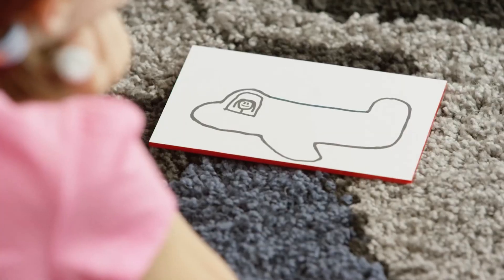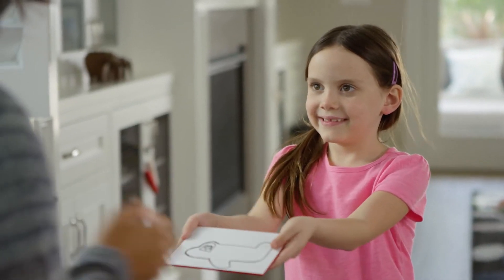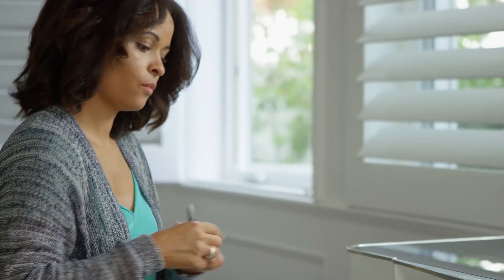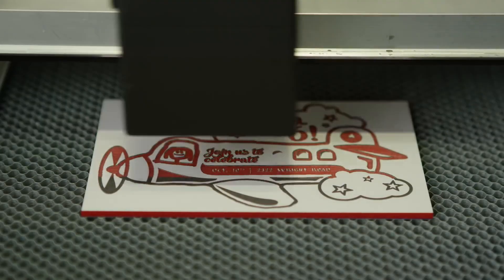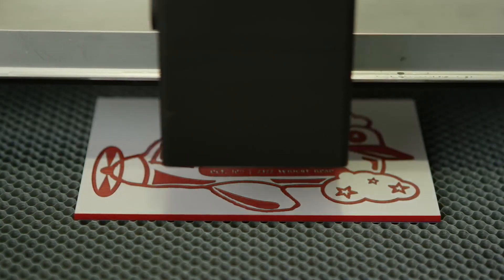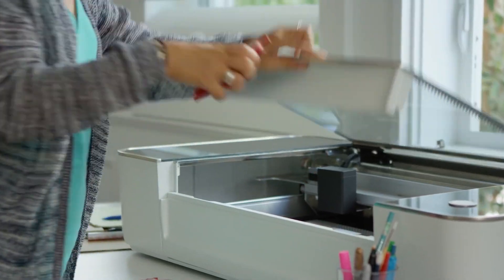If you draw on material with an ordinary pen, dual cameras create a 3D image of your material and your drawing. Glowforge will engrave and cut directly over the ink. Then it's as easy to make a dozen copies as it is to make just one.